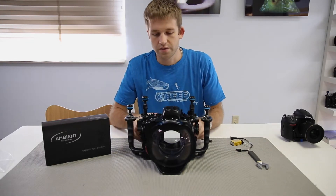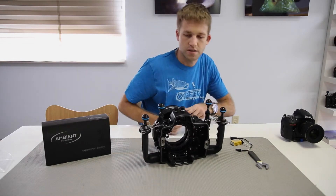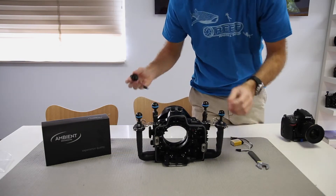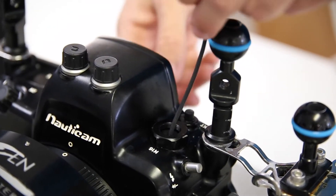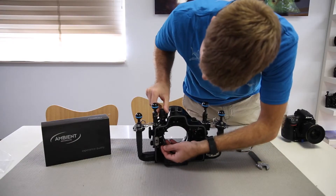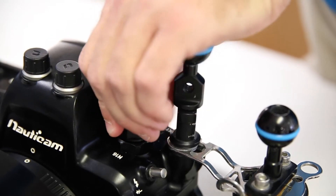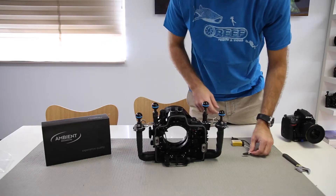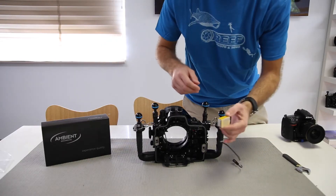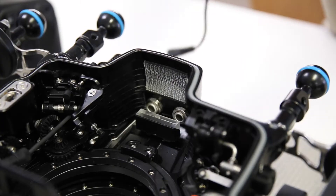To install it, it's very simple. We'll open up the back of the housing for you to see. We run the cabling straight through the bulkhead and thread the Hydrofoam in. Now once inside the housing, what we've done here is actually used Velcro to secure it to the top of the housing.